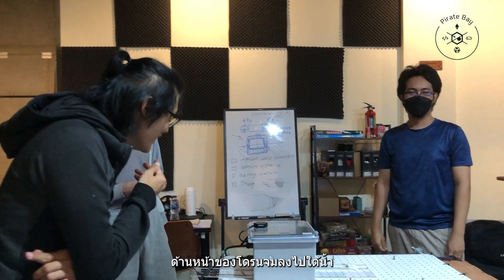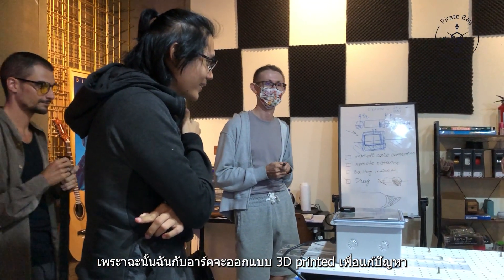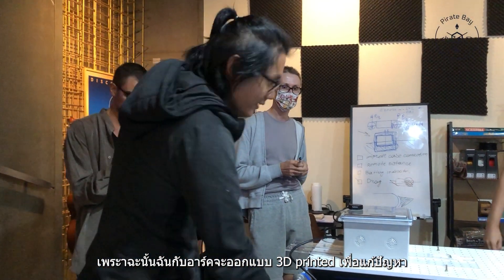We also need to solve the problem with the full speed — the front side of the drone was going underwater. So me and ARK will design a 3D printed part to solve this issue.